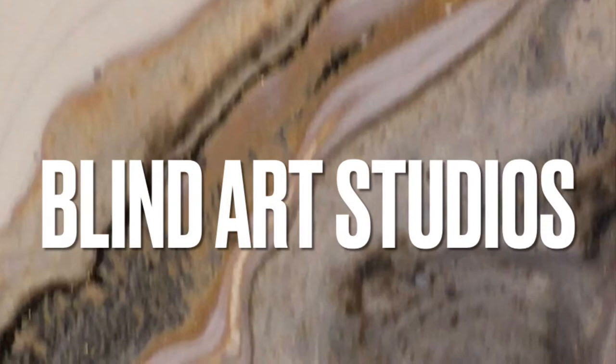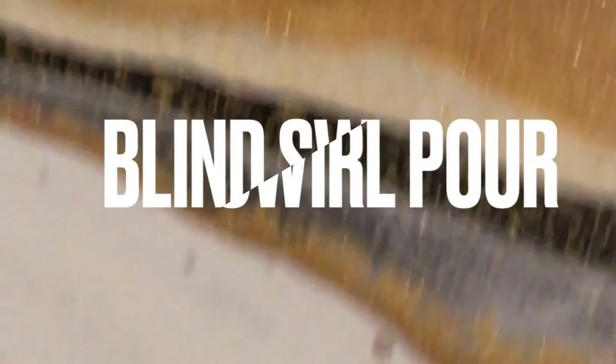Today I am showing you a pouring technique that I invented — it's called the blind swirl.